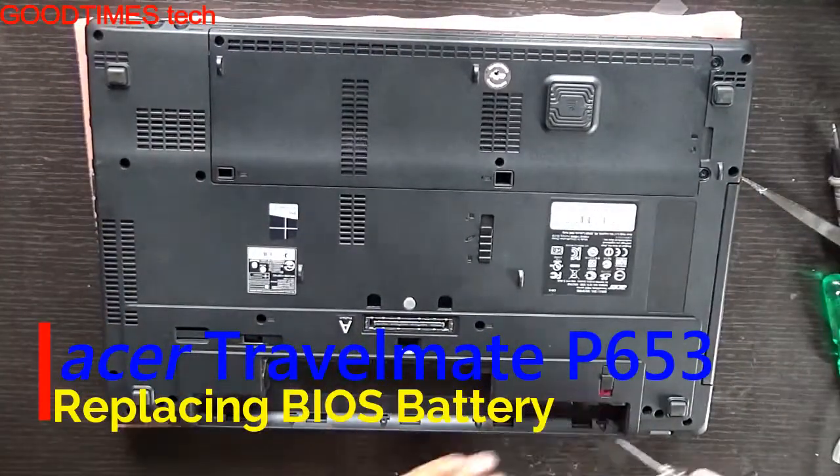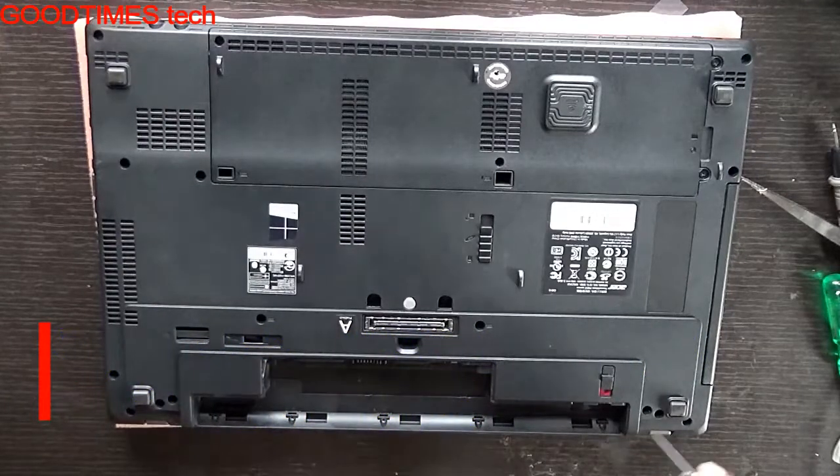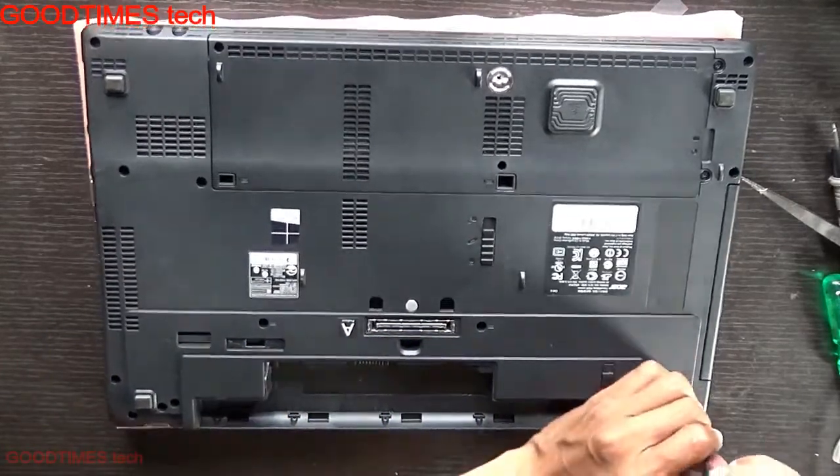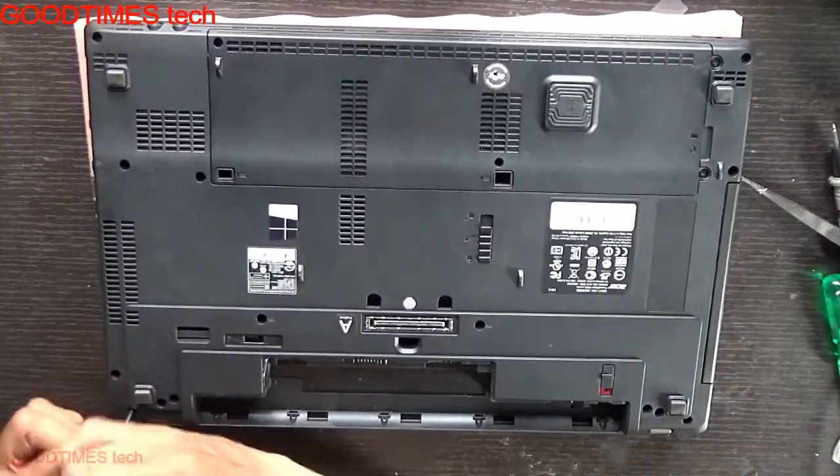Remove the battery. After you remove the battery, there are four or five screws underneath it. Remove them and all the screws.